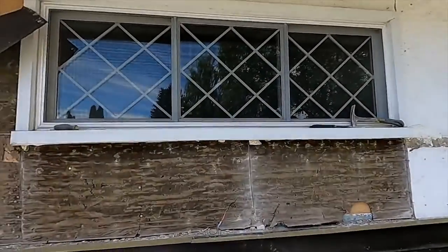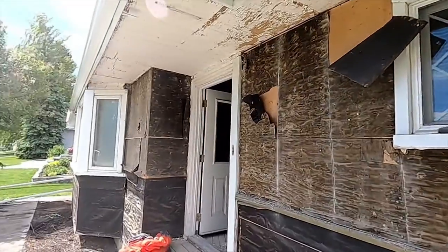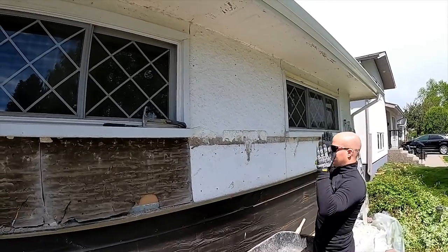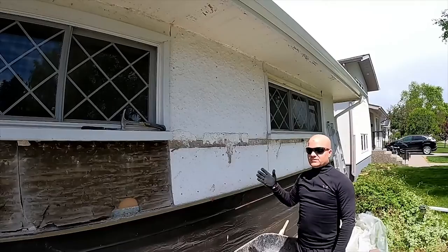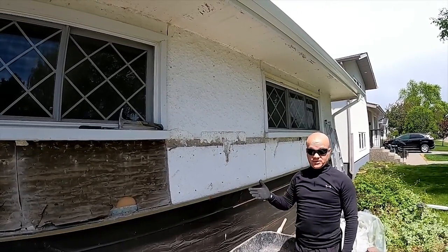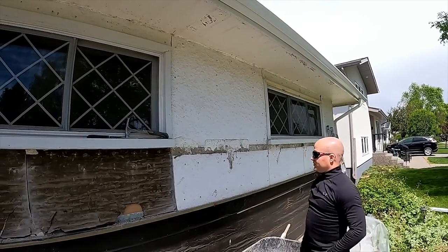I have finished doing more than half of the stucco removal on the house and I thought it would be a good idea to actually show a complete section of how I get the stucco off, because I've come up with a system that works fairly well. It's not great, it's definitely not the worst that I've seen, especially on YouTube, and maybe it'll help you if you need to do your stucco removal.